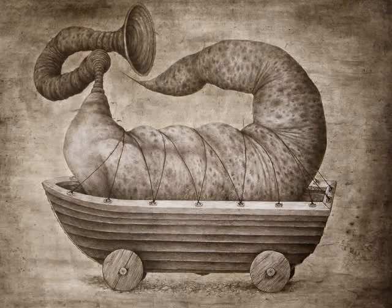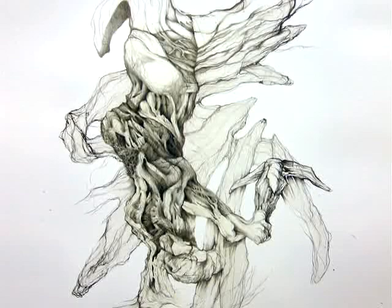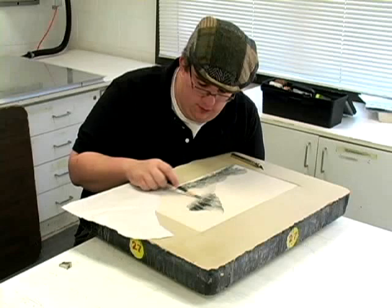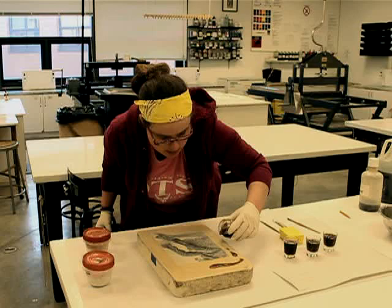Lithography is derived from the Greek word for stone writing. Unlike relief or intaglio, lithography is printed from an entirely flat matrix. The surface is neither carved nor incised — it is a planographic method. Lithography is based on the simple principle that oil and water do not mix. Images are drawn or painted directly onto the stone matrix with an oily material, such as grease pencils. Then the stone is etched with gum arabic and nitric acid in order to make the negative areas attract water and repel the oil-based ink during printing.